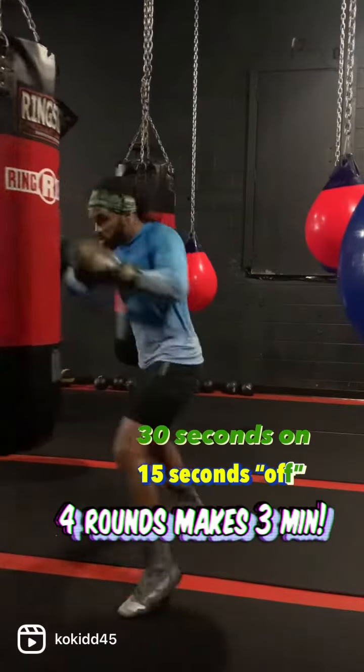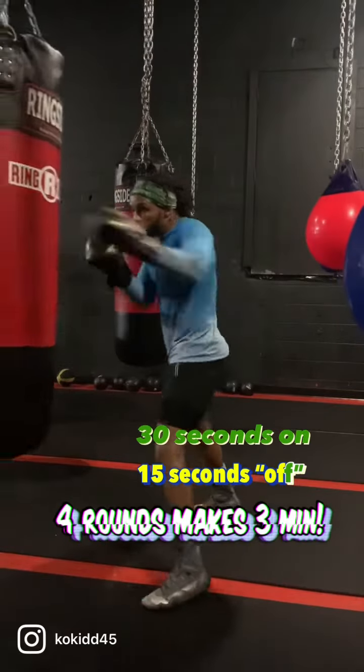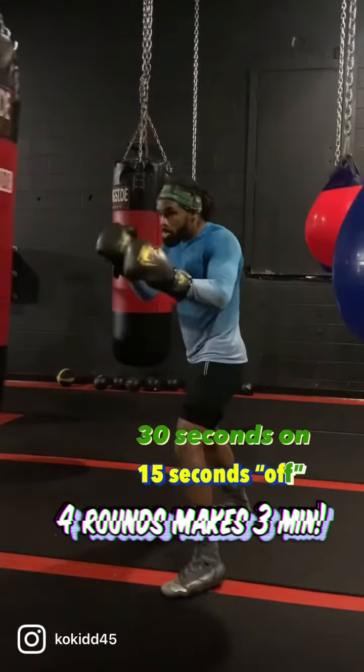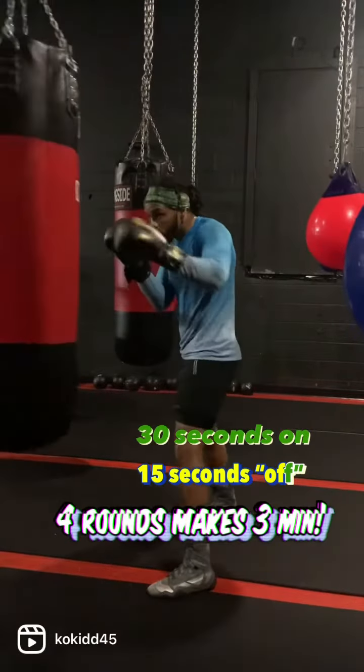I say 30 seconds on hard with a 15 second active rest. As you can see right here, I'm choosing to do a 1-2-1-2-1-2 combination. Choose one combination to go hard with for 30 seconds — that way you don't have to think too much.